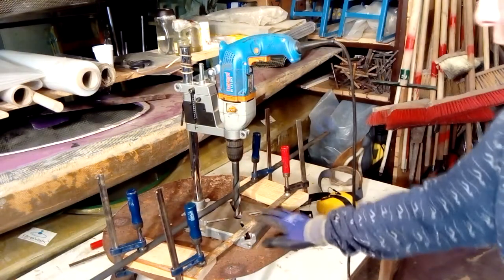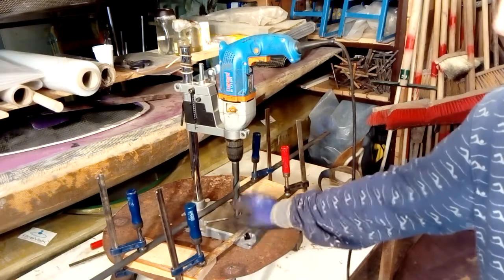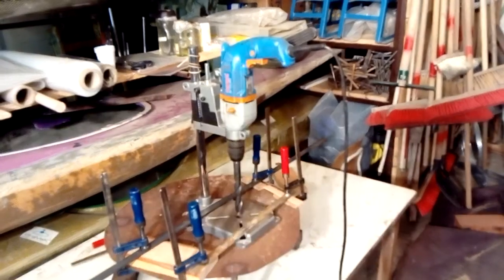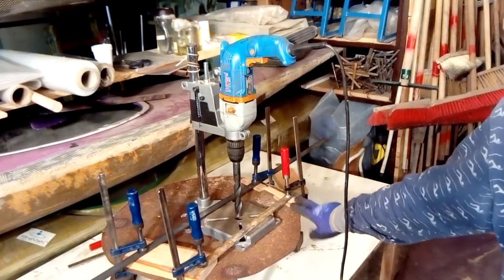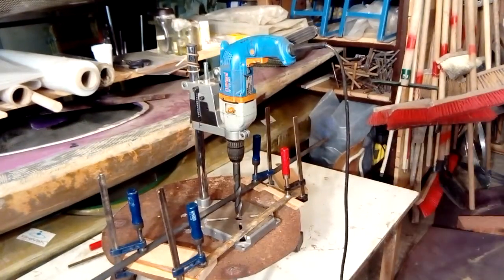So I have a bit of clamping problems — these bars are just not enough to hold this whole thing down. So I put smaller shims under here, so that should create larger clamping pressure. We will see.